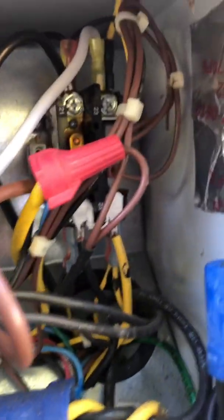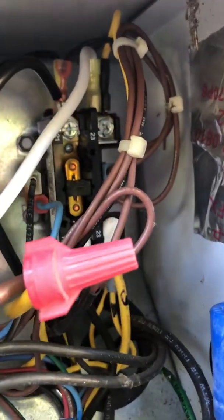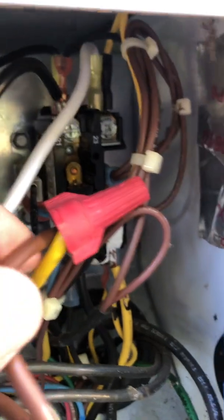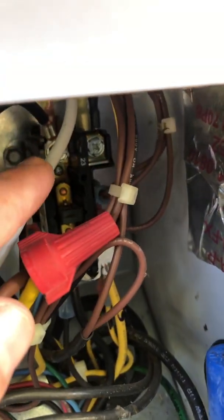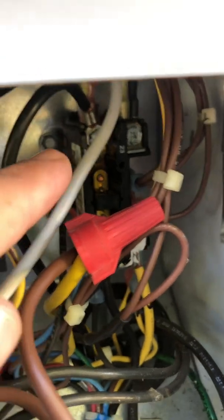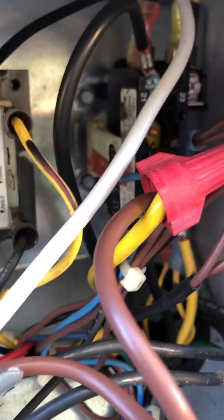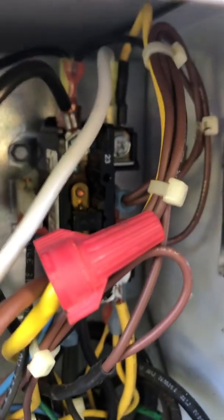The white one — where the white one goes was where this yellow one was connected. This yellow wire right here was connected onto the actual screw lug right there. So we put the white one on there, then we put the black one on there.